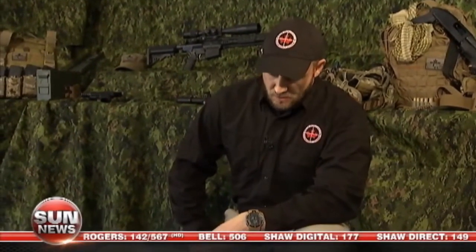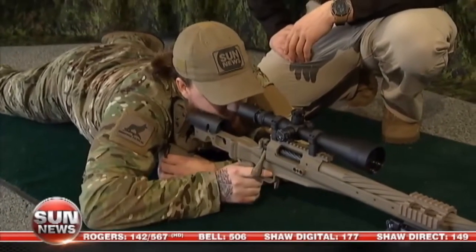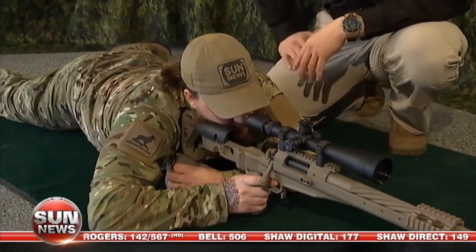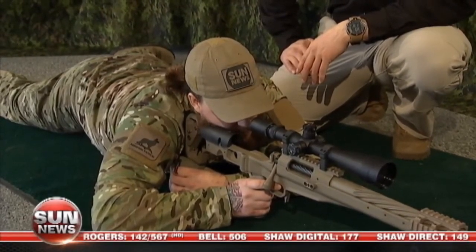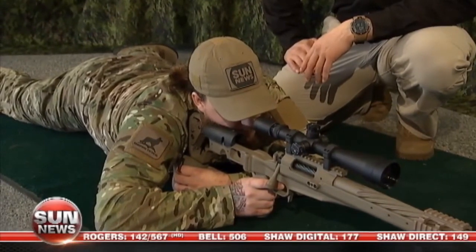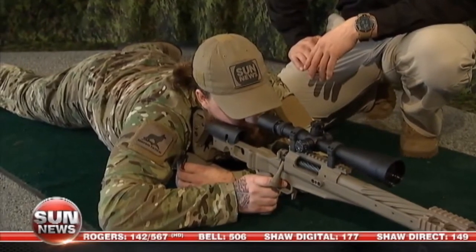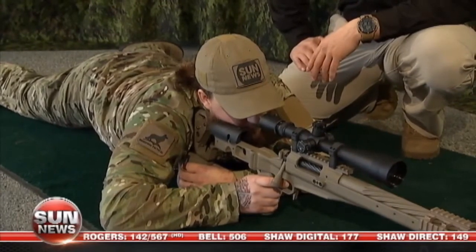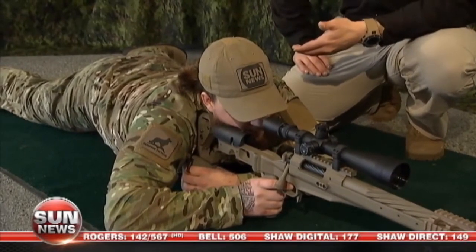So Justin, what I want you to do is drop your bolt handle. Just go through a breathing sequence — give me two or three big breaths. On that third one you can do a hold and just fire a round down range. Now as you can see, as an experienced shooter, Justin has held the trigger to the rear. This leads us into our final portion of this segment, which is follow through.